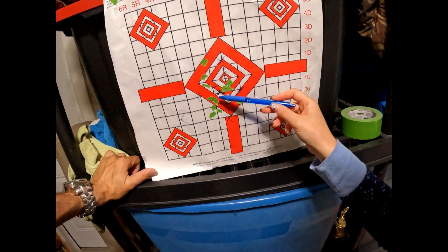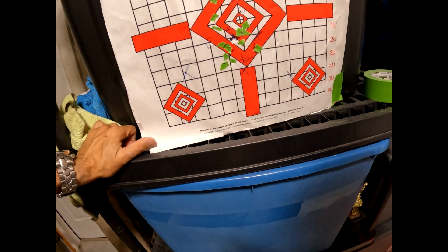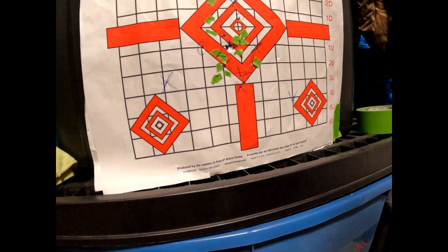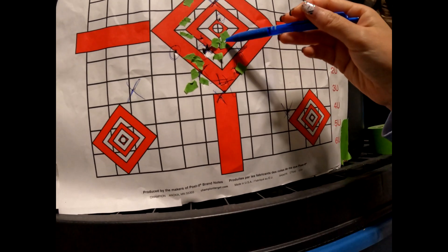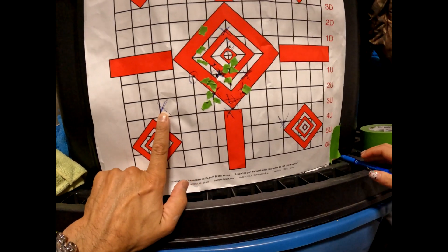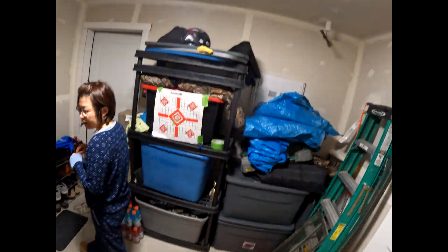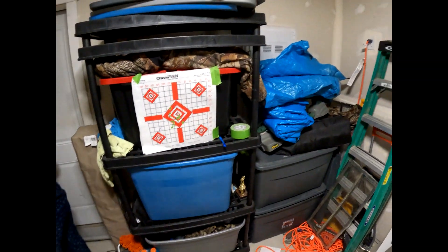One, two, three, four, five. I don't see any others. I think we're both pretty close — almost identical spots. But I was here, these two. So these ones are from the first gun, from the Crossman. Wow, all right, good job. High five!